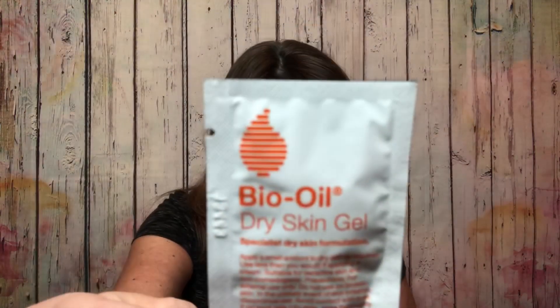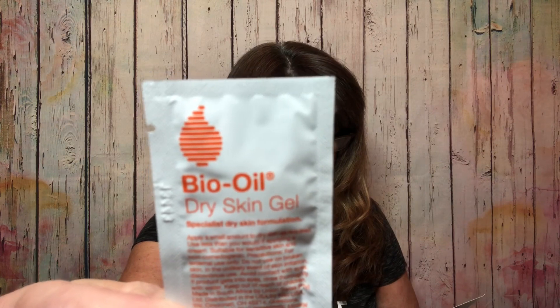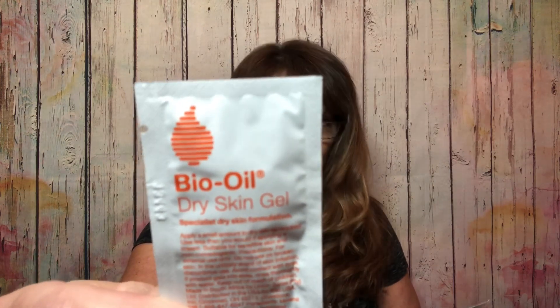Let's see what six items I received. The first thing is just a little foil packet — it's a dry skin gel by Bio Oil. It says clinically proven to improve dry skin with a unique formula that sinks right in, helping to relieve uncomfortable dryness for all skin types. It is just a little sample packet.